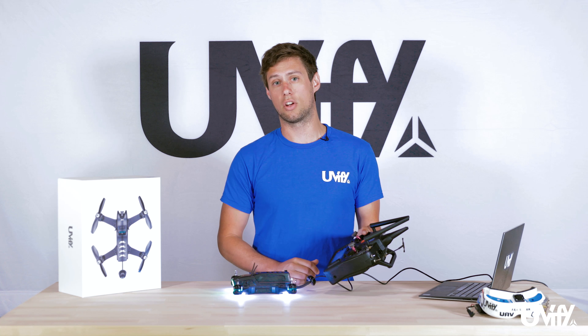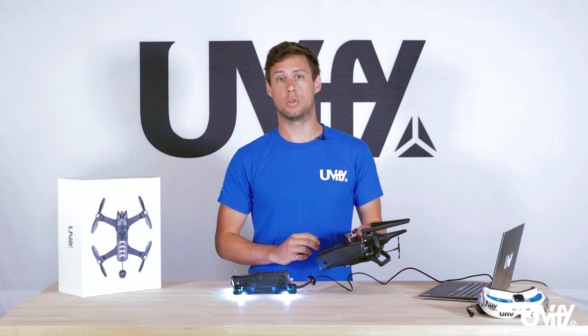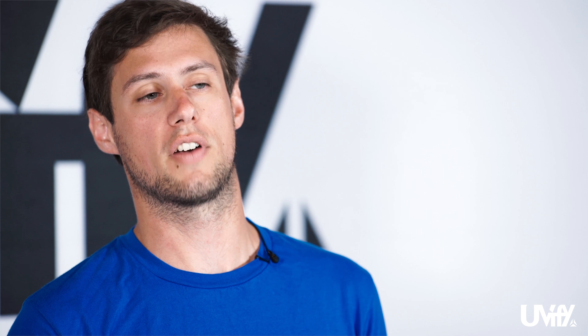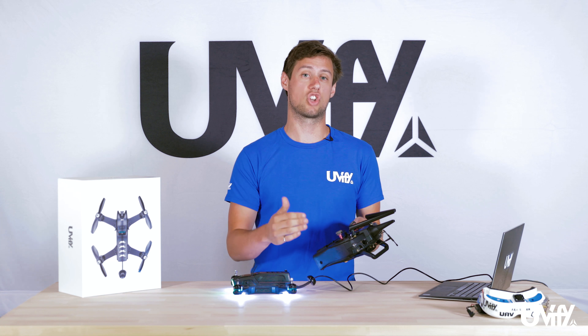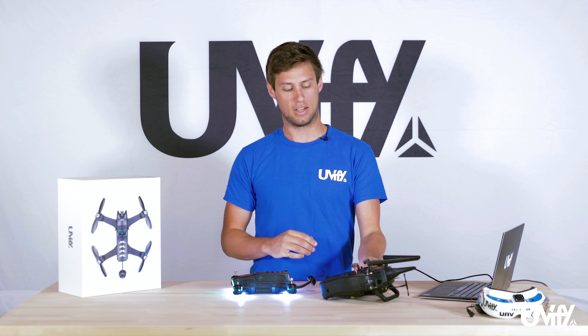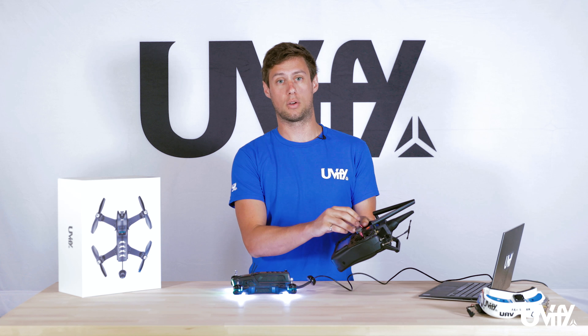If it doesn't initially arm, there are a couple of things to check. One is the rates on the transmitter itself — some throws on DSMX transmitters are not high enough for the Draco to see. You need to go into throws or rates within the transmitter and change it to either 125% or 150 units. For a DX9 radio, you have to go to 150 points instead of the stock 100 points. Once that setting is correct, you should be able to arm your Draco.